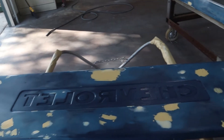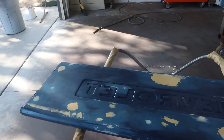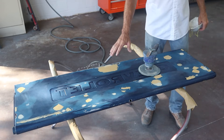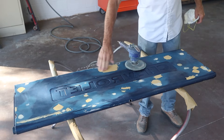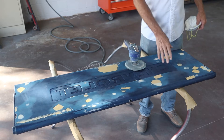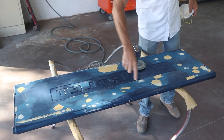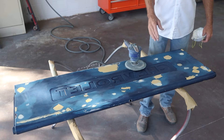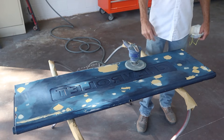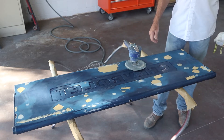We're going to get some sanding done with the DA, get all this glazing putty sanded smooth, and then hit it with some heavy sandpaper to sand some of these other bad areas out and it'll be ready for prime. The good thing about working on these flat tailgates is I can use a DA with some 80 grit to hit all these spots and it goes pretty quick. We're going to run over, flatten all these out, flip it over, get the other side, and try to smooth it out enough so when we put some primer on it, we're not asking the primer to fix a lot — just to take out the scratches we put in with the heavier grit sandpaper.